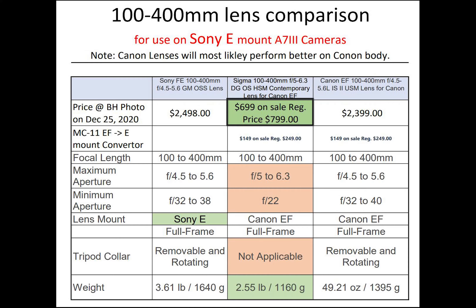The Sigma lens is less than half the price of the Sony and Canon lenses, even if you add the MC-11 adapter cost. From the cost perspective, it will only make sense to use the Canon lens on a Sony body if you already own it — and the test results will suggest the same, as we will see later in this video.